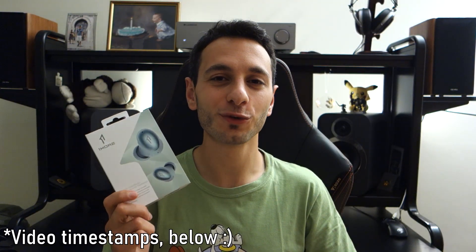Hi guys, Tony Dubbed here and today I'm doing a video review on the One More Color Buds, and yes they are very colourful. These earphones can be found for around £99 in the UK and $99 in the US. If you're interested in buying these, the link in the description will take you to your localised Amazon store.